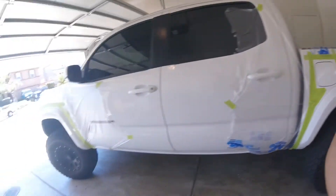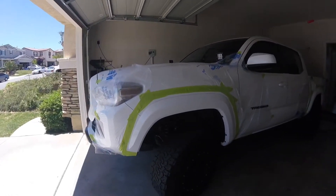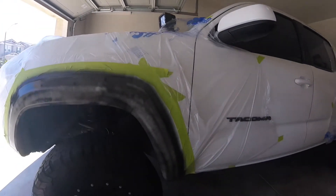I got it all taped off and cleaned, so I'm ready to spray. The next coat will stick a little bit better and go a little thicker.